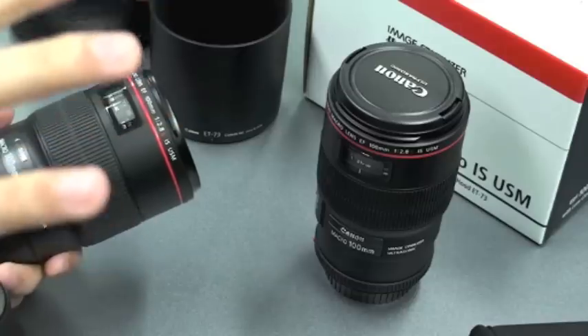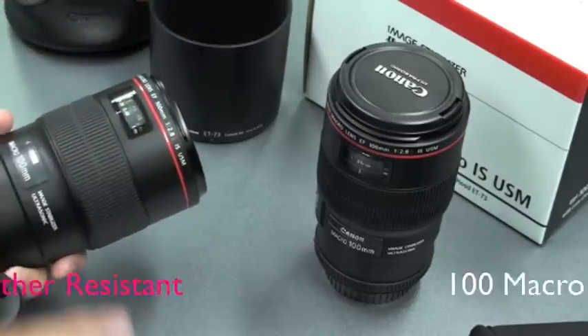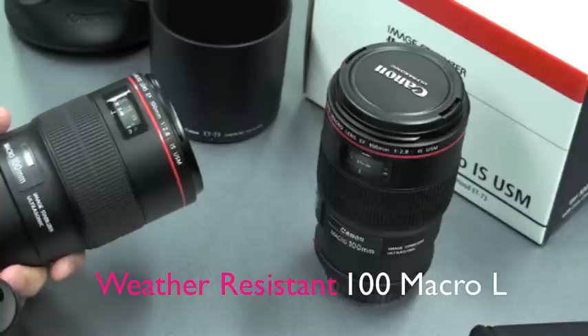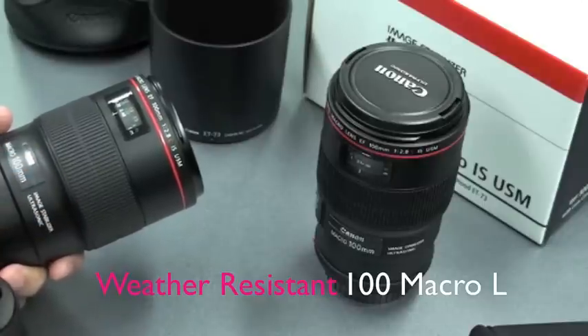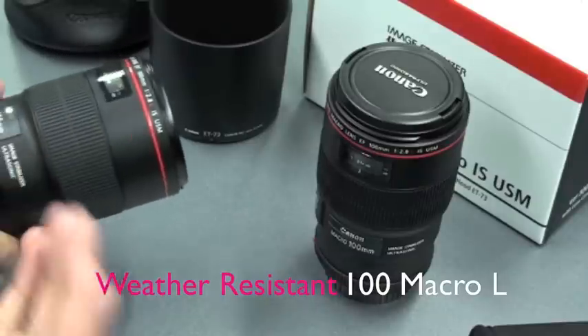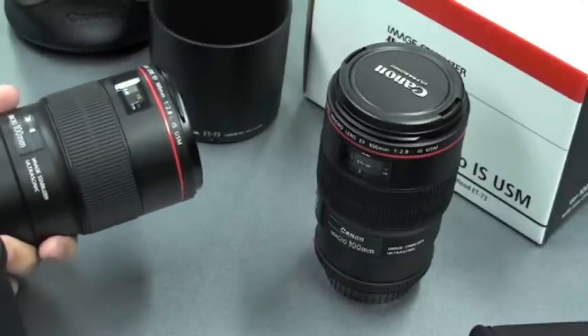As with all the newer L series lenses, the EF 100mm f2.8L lens features dust and water resistant seals. What this means is that you no longer have to worry about getting close to your subjects in the open while there is a light shower or rain.